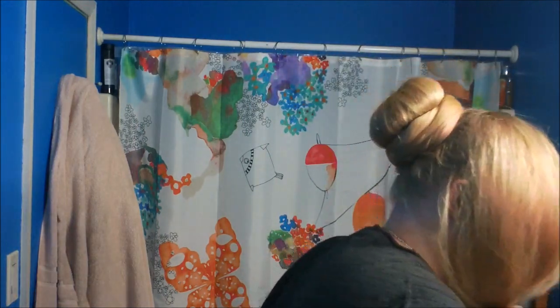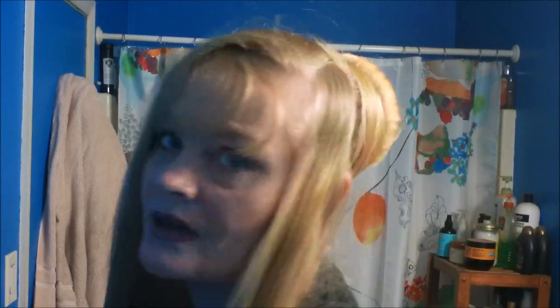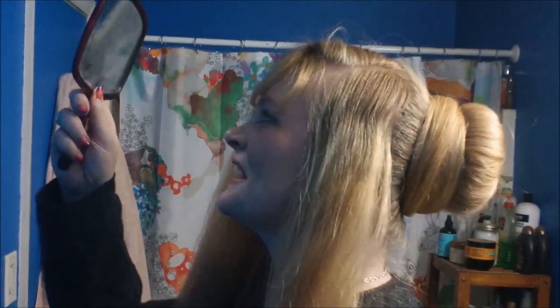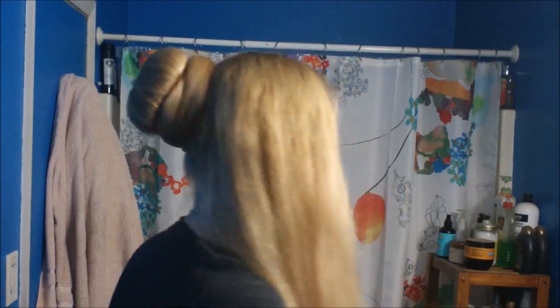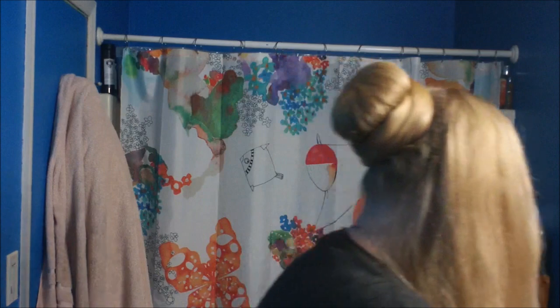We've got our sock bun up. Hopefully it looks fairly even — yeah, that looks decently even. As you can see though, you can't actually see it from the front yet.